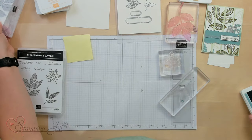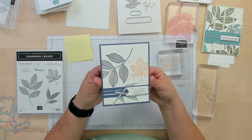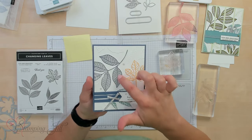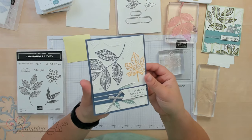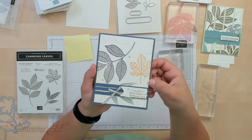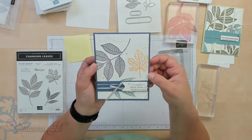Let me show you that card. You can see I ran it through and it just embossed on those places that I stamped. And then I have some cute white ones in the back too. Super fun — that's a great way to use that embossing folder as well with the die.